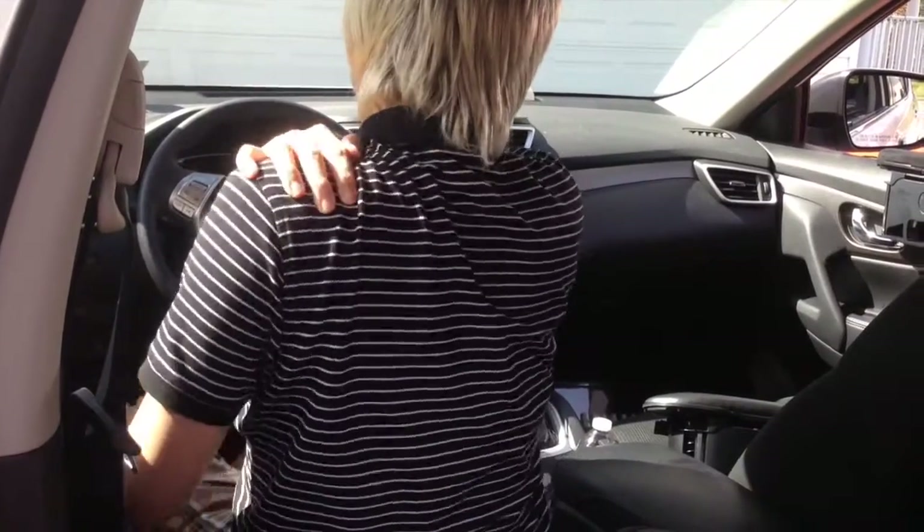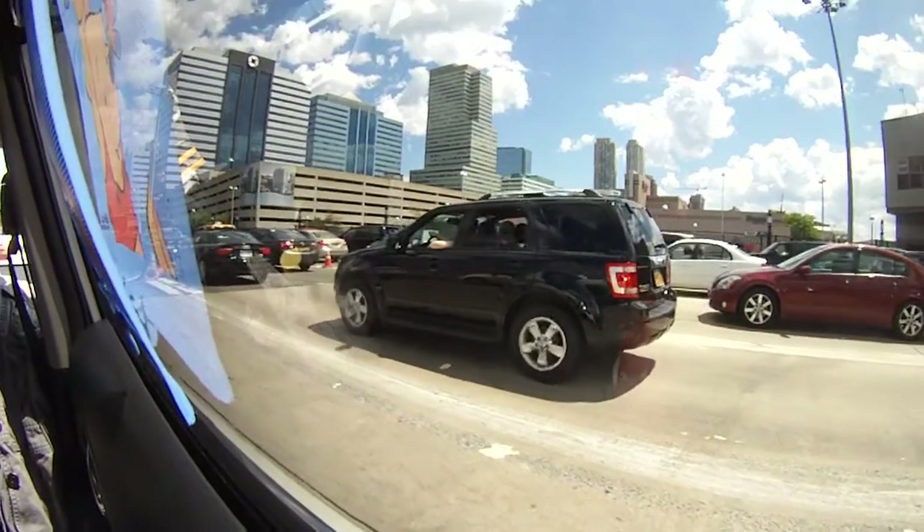Driving also causes stress to my arms, shoulder, and back. After some fatigue sets in, driving just isn't enjoyable anymore.